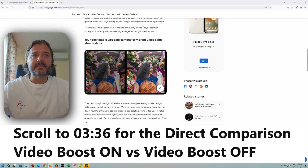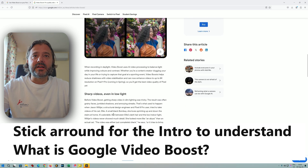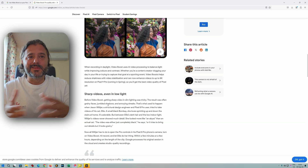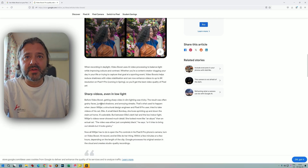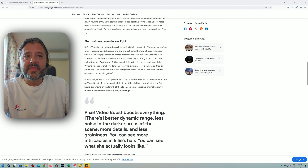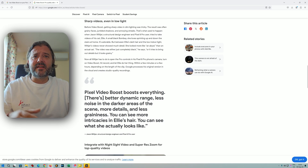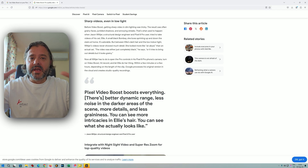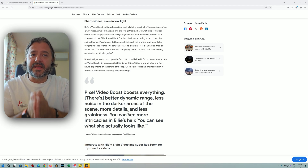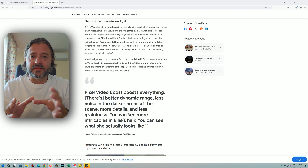When recording in daylight, Video Boost uses AI Pro Sync to balance light while improving colors and contrast. You can use it during the day, but the best gains are apparently in low light. Before Video Boost, shooting sharp video in low light was tricky — the result was often grainy faces, jumbled channels, and annoying streaks, which happened with the Pixel 8 Pro. Now with Video Boost, you get better dynamic range, less noise in darker areas, more detail, and less graininess. Honestly this all sounds great, though my only remark is this should have happened directly on the Pixel 9 Pro XL, not off-device.